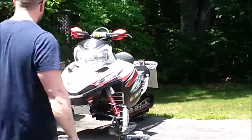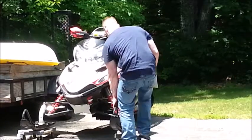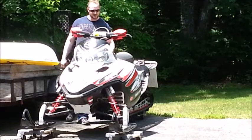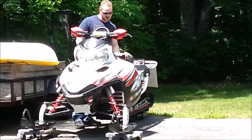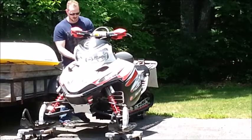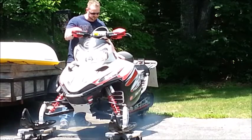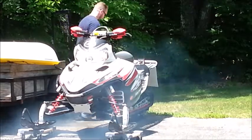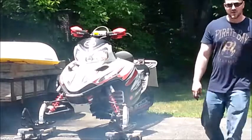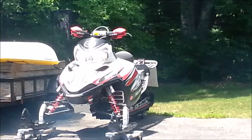Got the garage good and cleaned up. I'm going to put it back outside. Let's give this thing a couple of pulls. There we have it — 85 degrees, two pulls. See you guys next week.